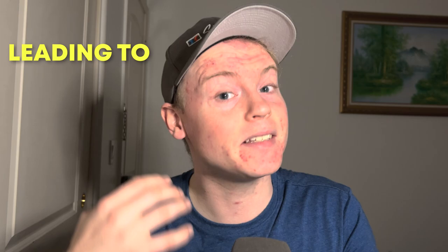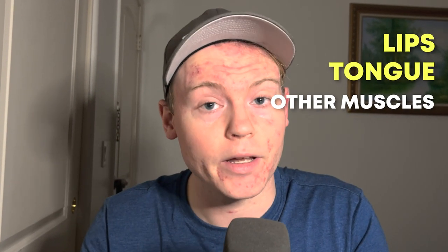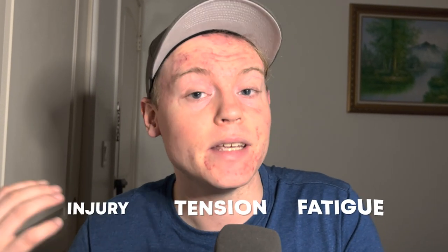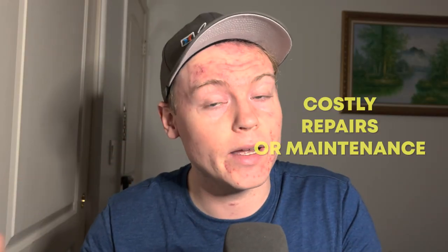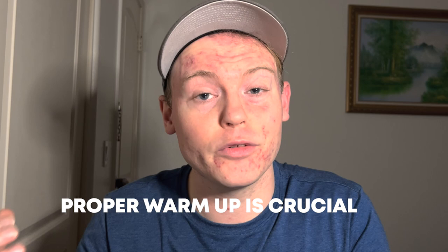If a trumpet player fails to warm up properly, they are more likely to suffer from lip fatigue, muscle tension, and even potentially damage to their instrument. The lips, tongue, and other muscles used in trumpet playing may not be ready for the demands being placed on them, leading to fatigue, tension, and possibly injury. Proper warmup routines gradually increase the demands on the muscles, building strength and endurance, leading to more successful practice and preventing costly repairs.